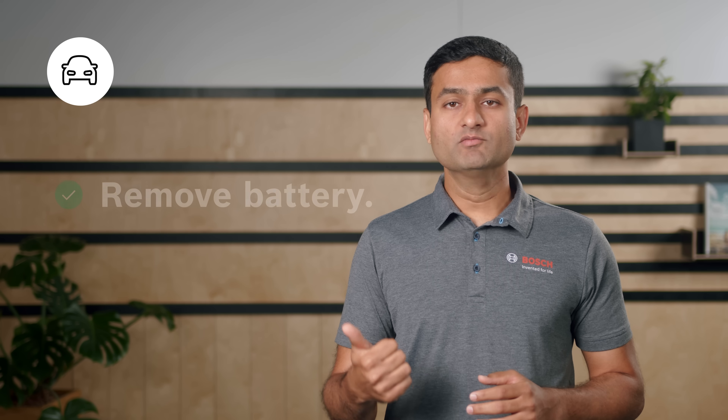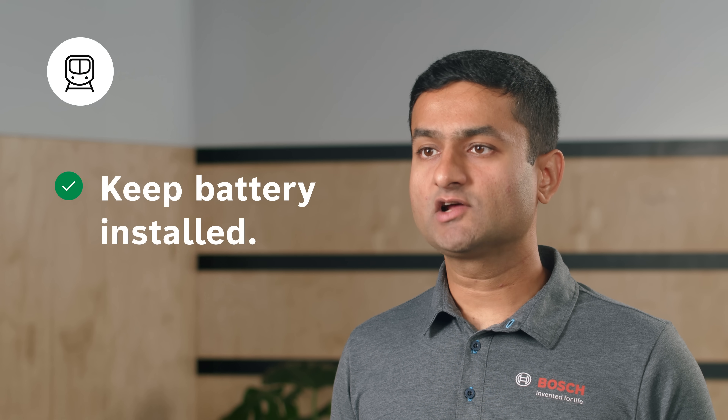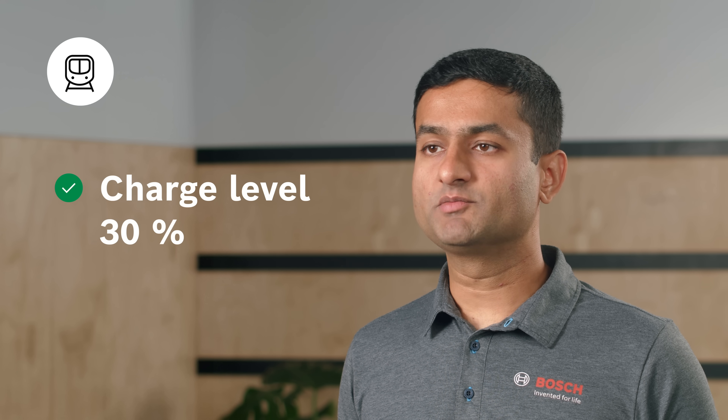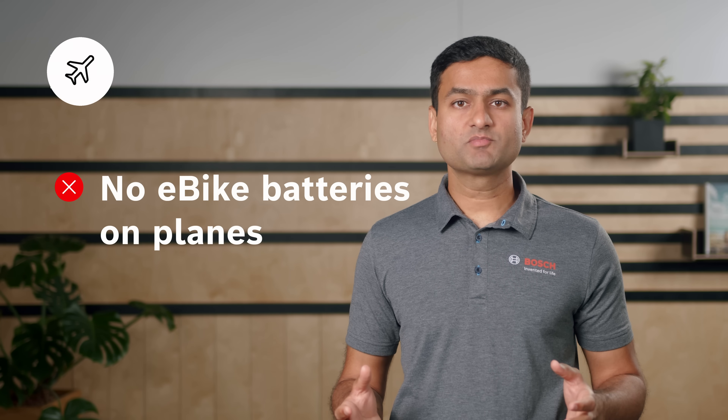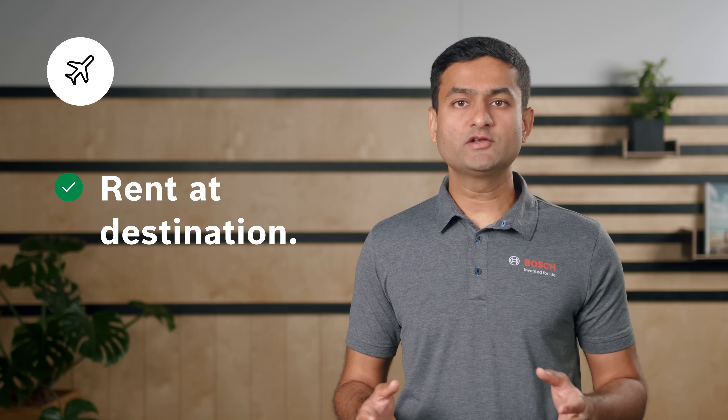When transporting the eBike by car on a luggage rack, remove the battery if possible and store it in the car. When traveling by train, use the bicycle compartments, keep the battery installed on the bike, and do not charge the battery while you are on the train. For transportation, we recommend a charge level of 30 percent and charge your battery when you reach your destination. On passenger planes, it is forbidden to transport an eBike battery. That is why we recommend to rent an eBike or an eBike battery at your destination.